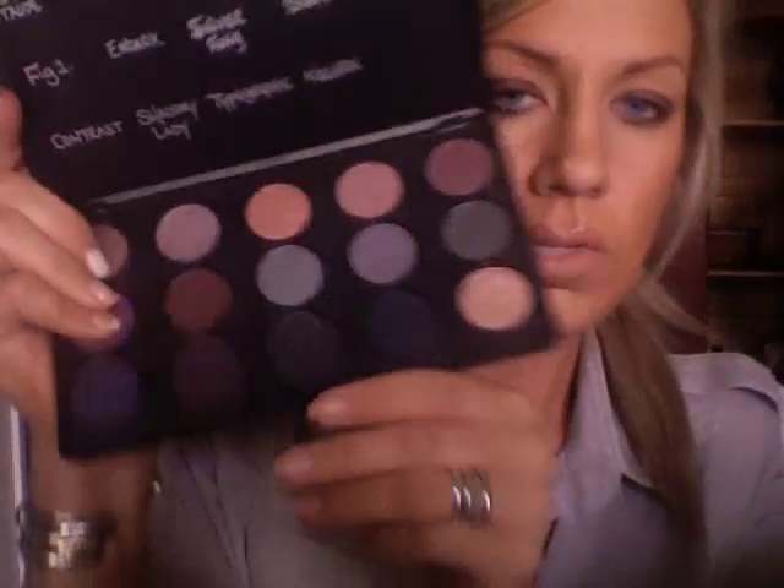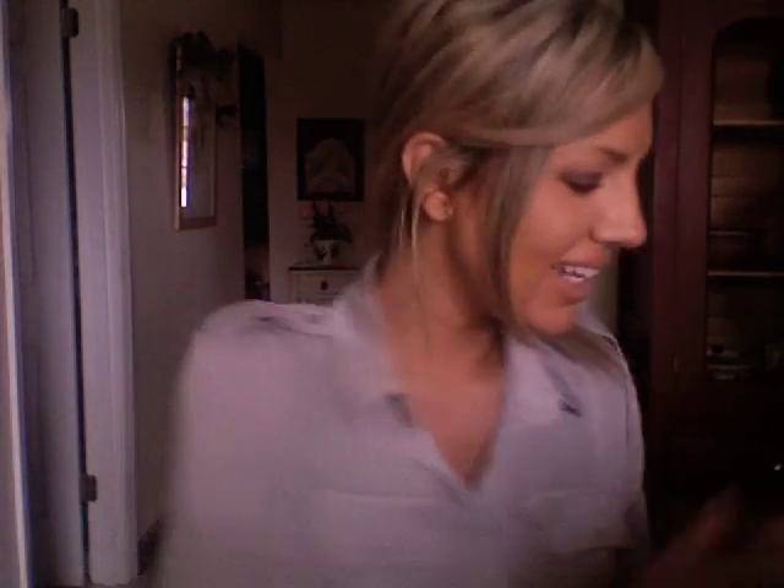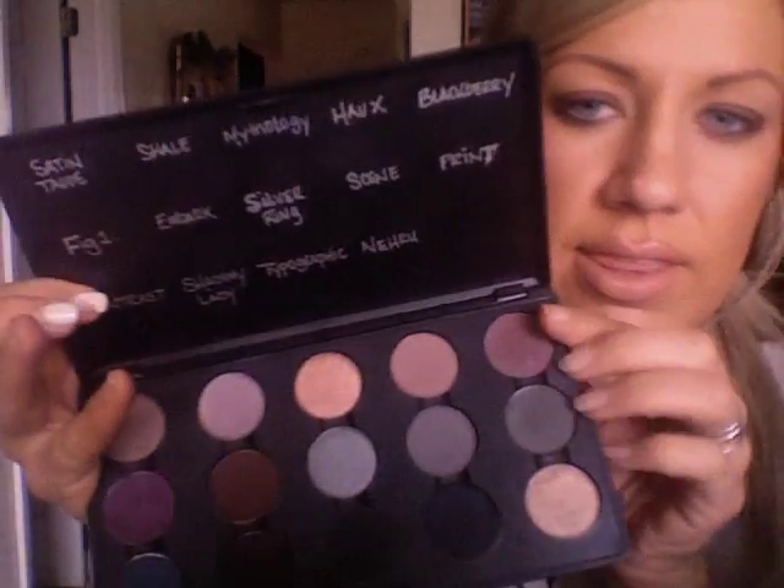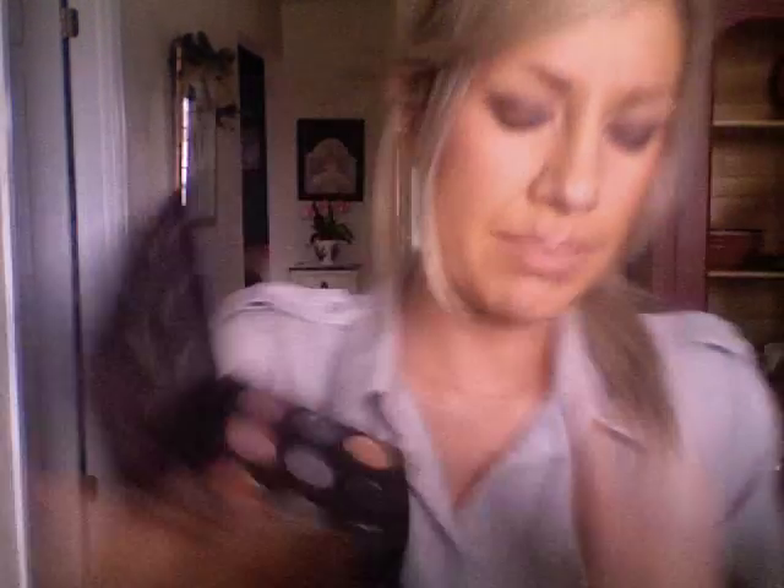Next, I'm going to go in with a few of my matte colors. Here's my MAC palette — I just stuck my fingers right in the eyeshadow! Anyways, here's my MAC palette. I'm going to go in with this one — so this is Blackberry.